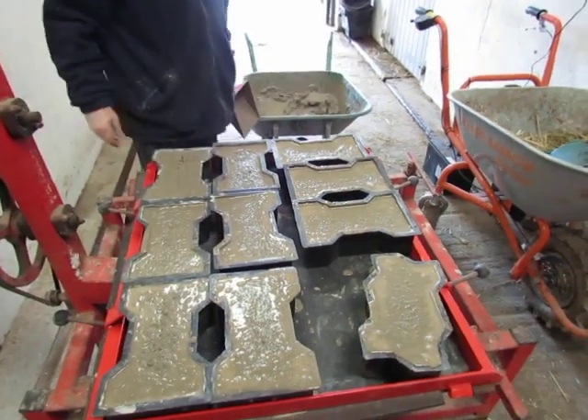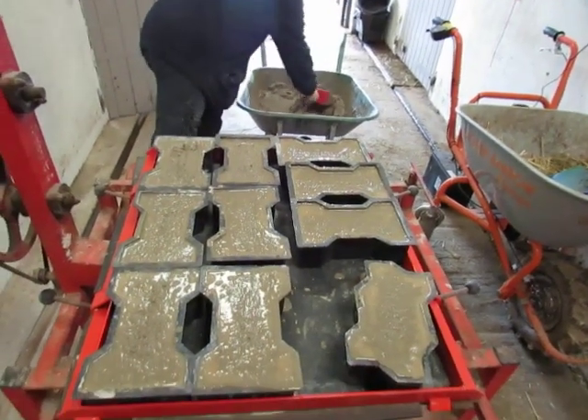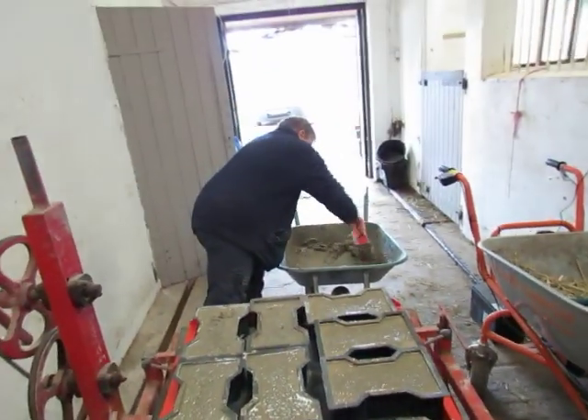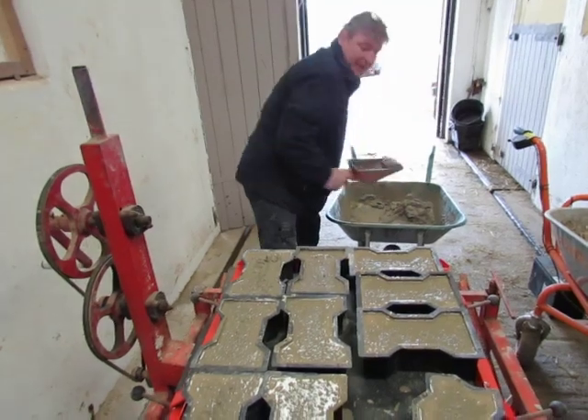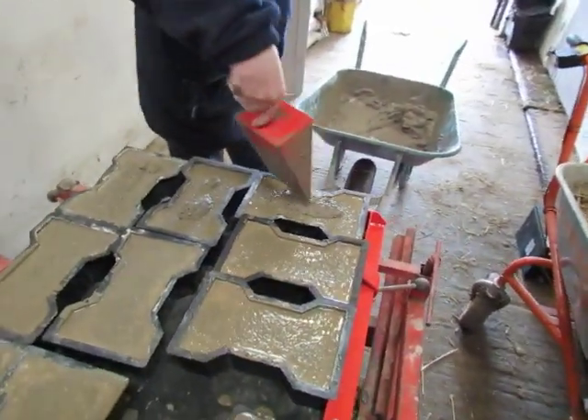Vibration allows the cement to move into all corners of the moulds so that when they are cured there's less chance the surface cracks up. Top up in that one. Top up in that one.